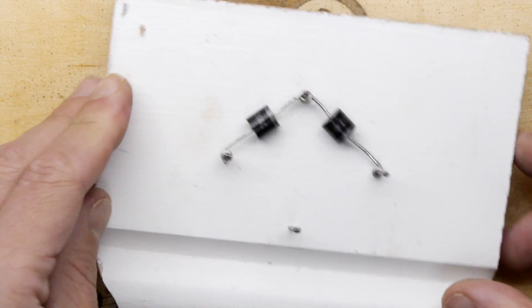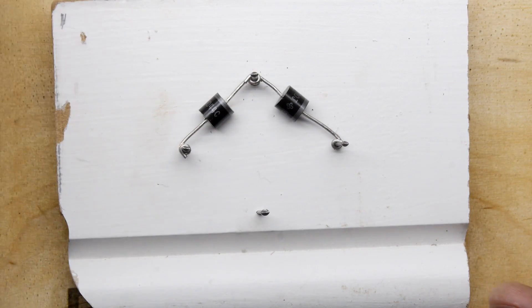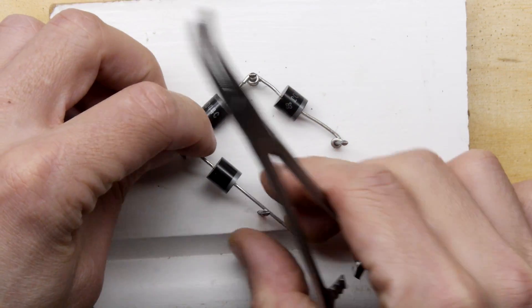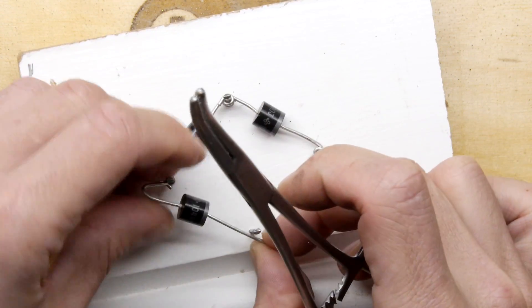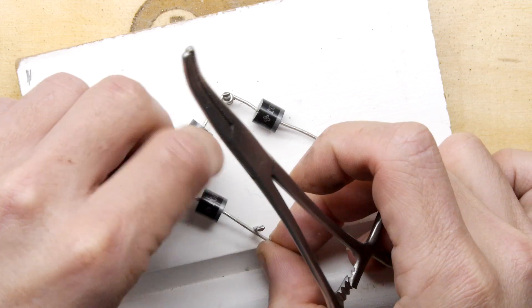Look at these archery forceps — they are really worth their weight in gold. You can see how useful they are for so many things. Let's go on the outside and give ourselves a little bit more room.